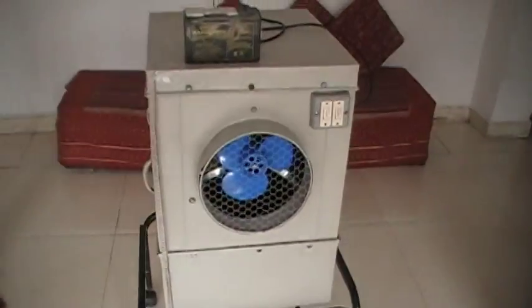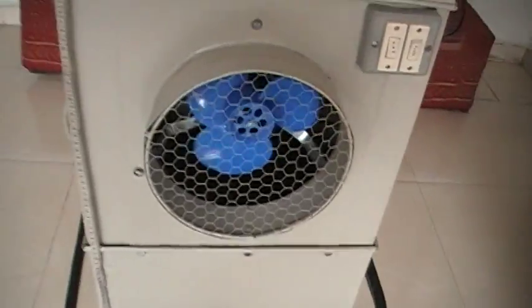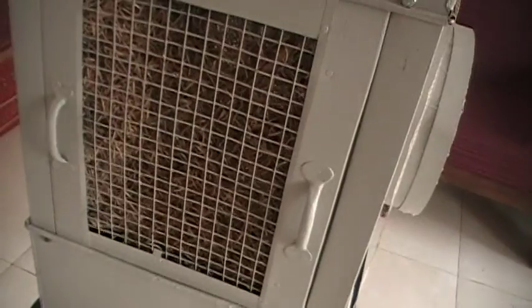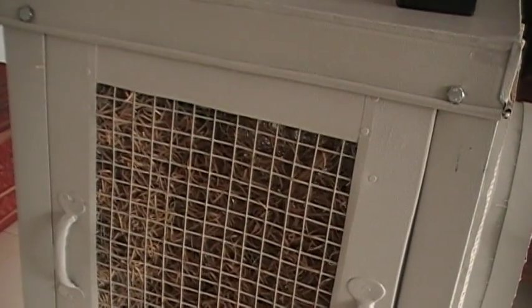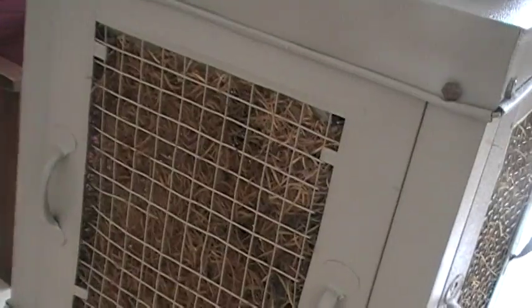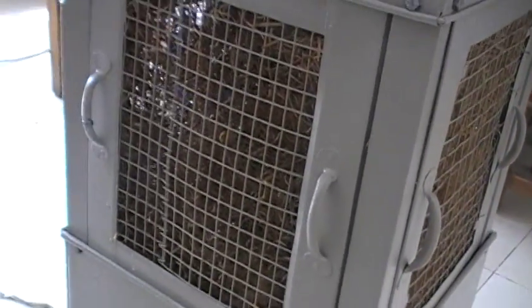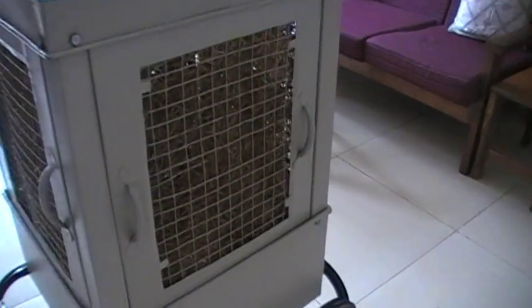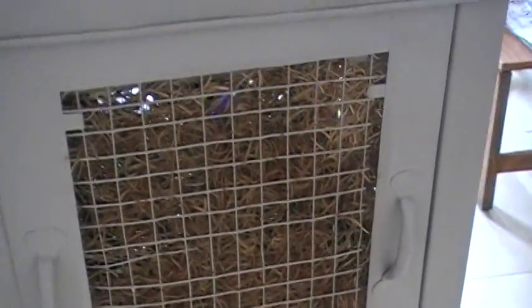Now I will show you how this operates. I will switch on the pump and let's see what happens. You have some water flowing — you can hear the noise of the water falling. There is water flowing down here, and even on this third window you have proper water distribution. Yes, water is flowing pretty well for uniform distribution.